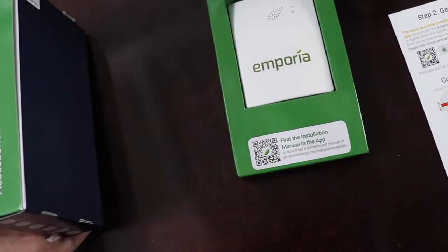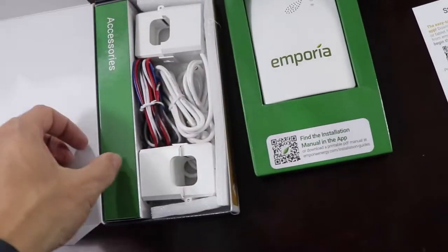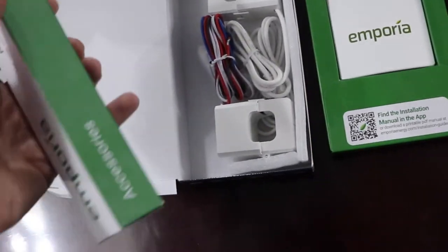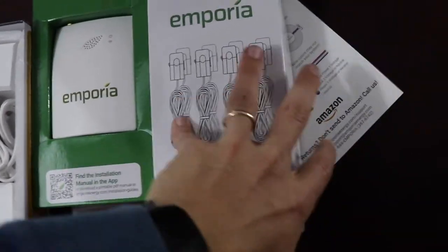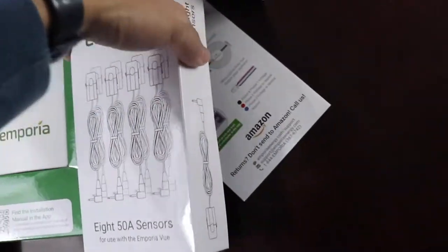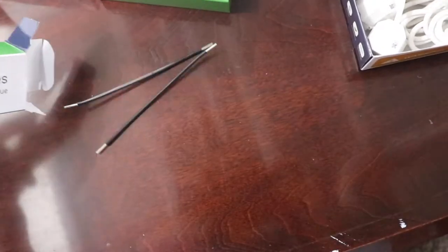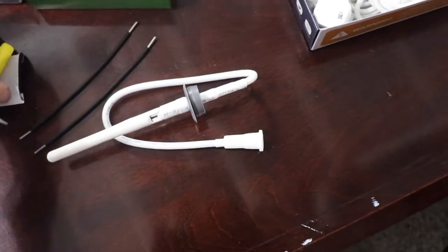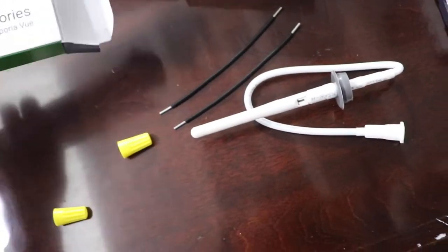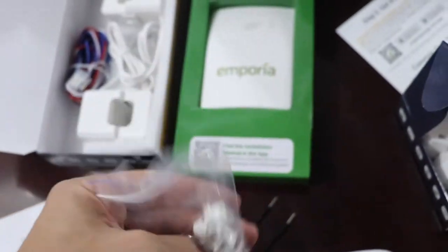This is the box of accessories. Your major CT clamps — and in here I think we have the antenna. I got the one with the 16 sensors, so it has two boxes of eight CT clamps. Opening this accessories box: we have the two jumper cables, a wire nut, the antenna, another wire nut, and then these plugs for all of the slots that you don't use.